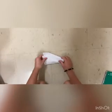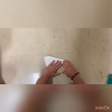Fold the plane in half away from you and flatten it out. Fold the edges down to create the wide wings. Now you have your plane.